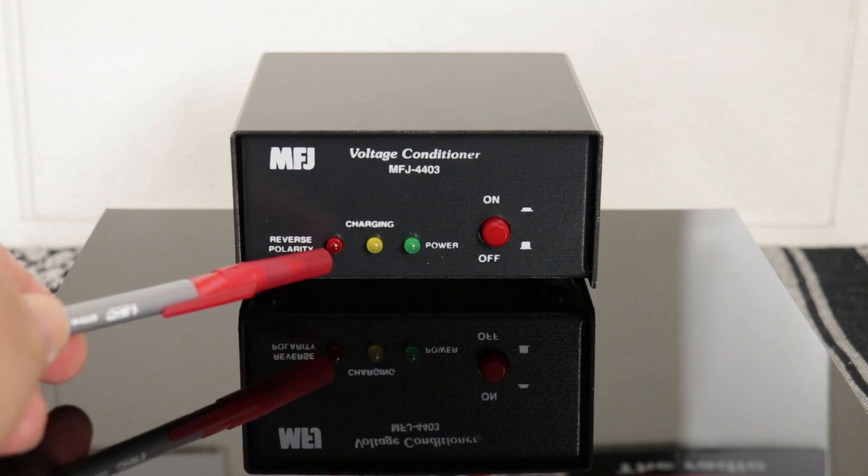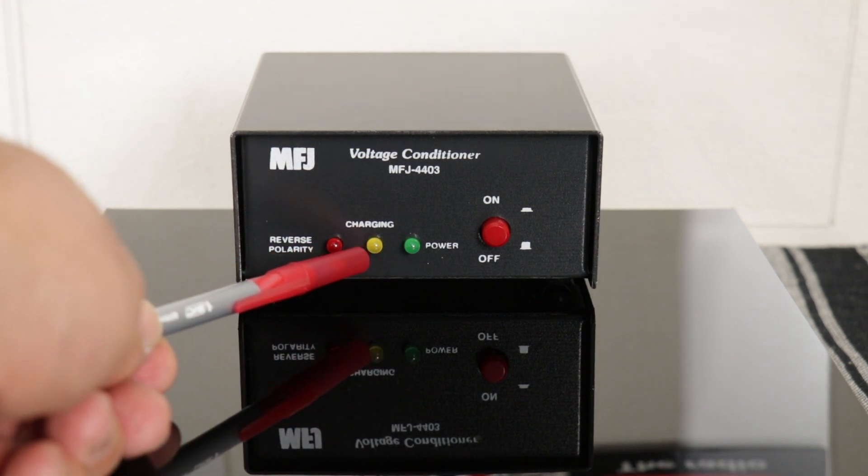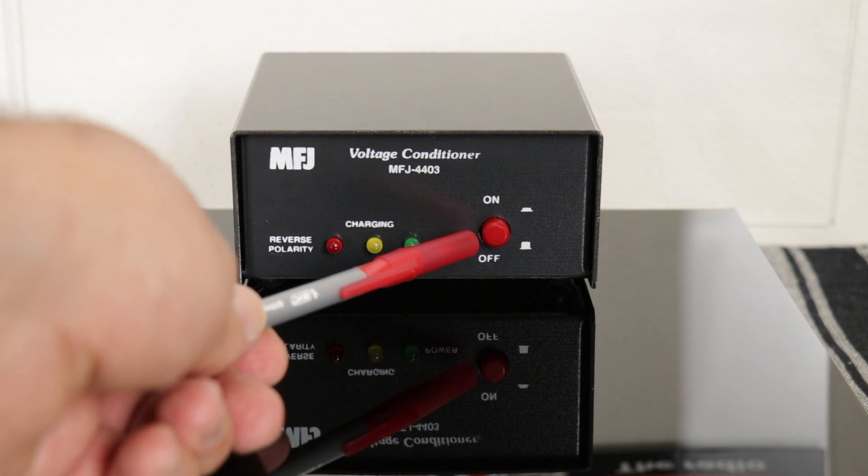On the left, you have the reverse polarity light. This lets you know that it's charging, and do not turn on your radio until this yellow light goes off. This lets you know the power is on, and the power switch: in for on, out for off.